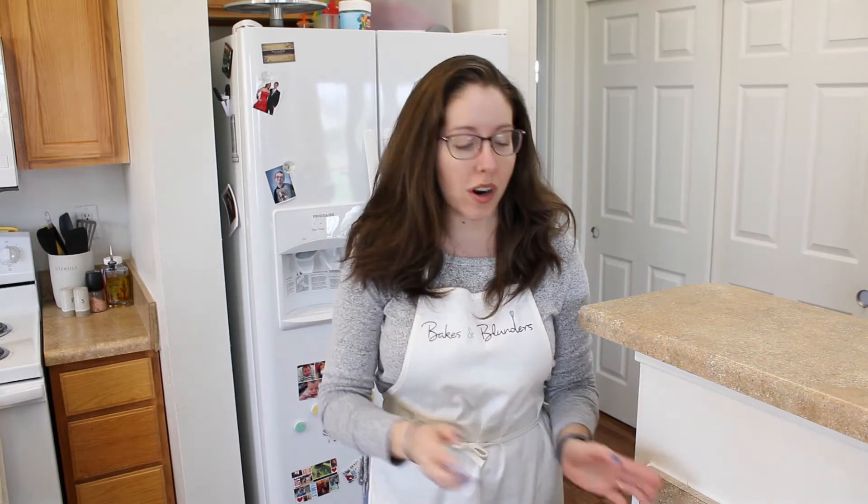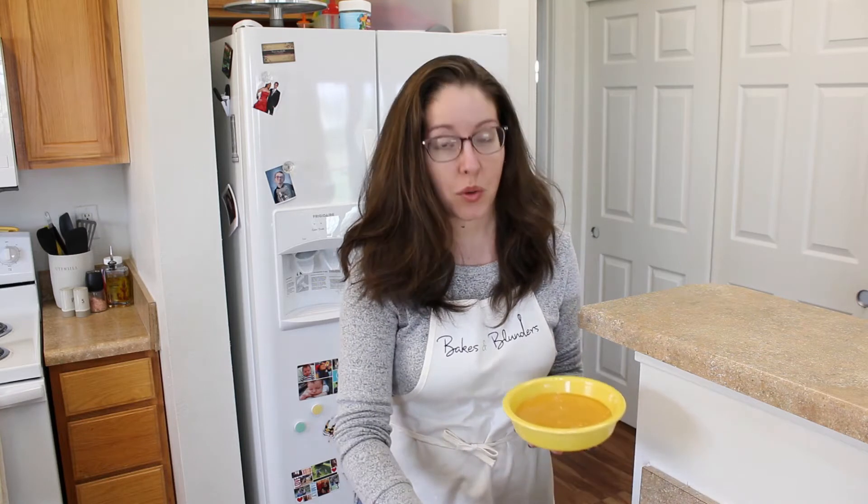Now that your rolls are ready, you can enjoy them with dinner or on their own. I love to pair them with a little delicious soup, which is what I'm doing for lunch today. So let's give it a try.